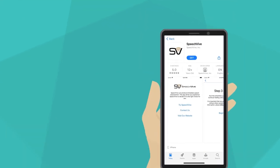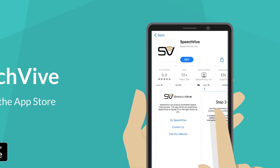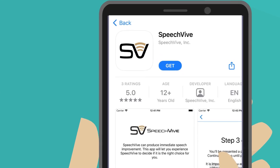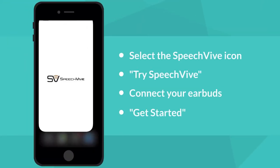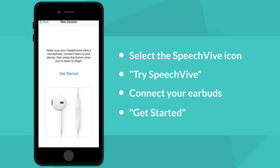When you're ready to get started, search SpeechFive in the Apple App Store on your device. Select Get. If you're using an iPad and it doesn't show up, change your filter settings to include iPad and iPhone device selection. Open the SpeechFive app by selecting the icon. Press Try SpeechFive and connect your earbuds, then press Get Started.